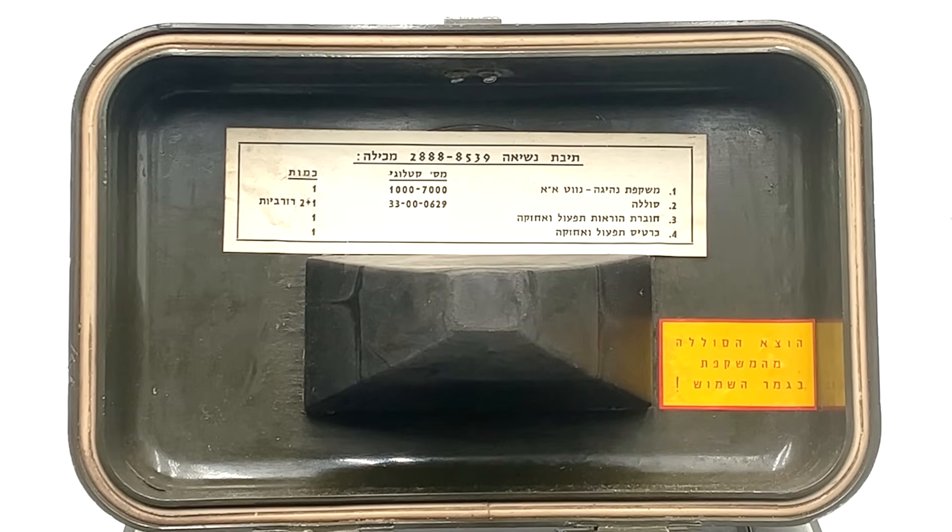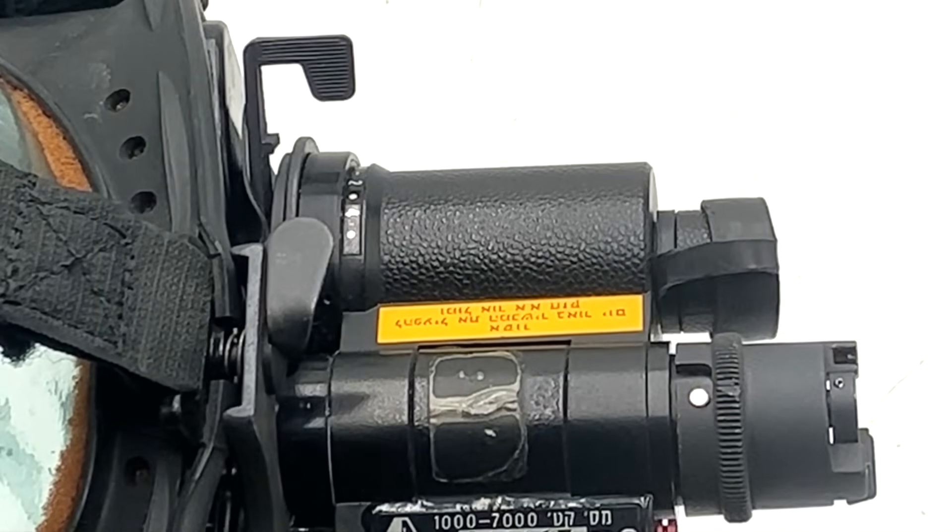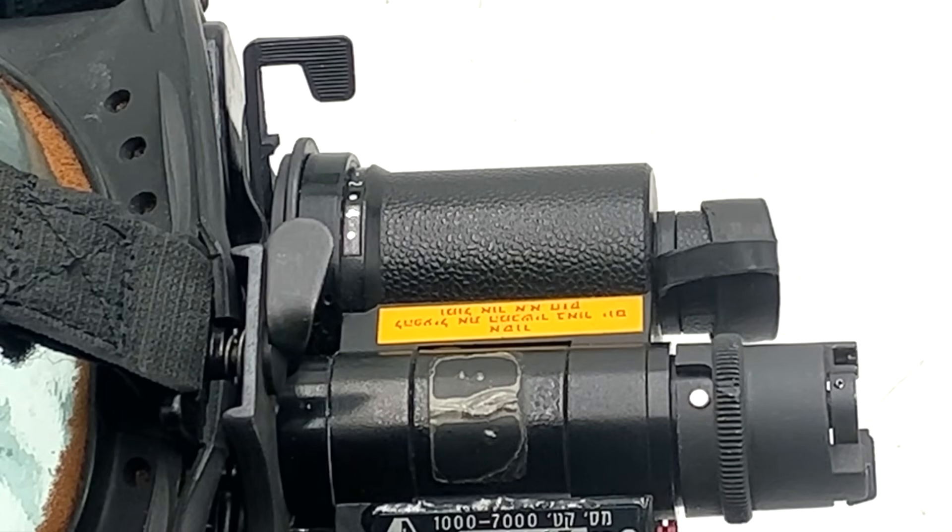The contents label reads: 1. Driving binoculars AA Navigator; 2. Battery; 3. Operation Maintenance Instruction Booklet; and 4. Operation and Maintenance Card. A second label reads: batteries are to be removed after use. There is also a label on the goggles themselves that reads: forbidden to use in sunlight or next to a bright AA light. I'm informed by one of my viewers that 'AA' stands for Infra-ADOM, meaning infrared — so thank you for pointing that out.